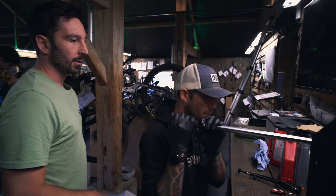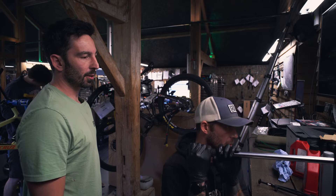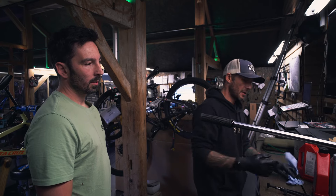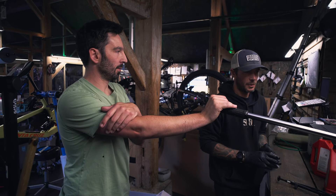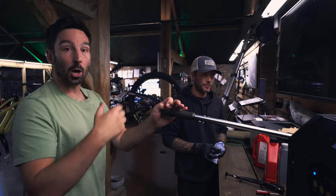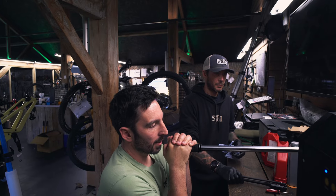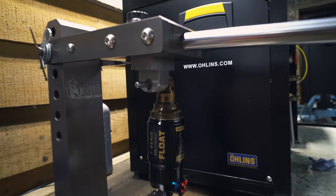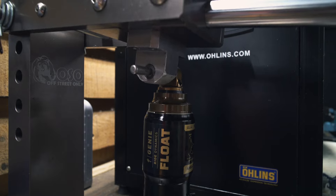Do you want to feel that? About five millimetres before the Kashima anodizing - did you feel it kick in? Yeah, it's quite far into the stroke actually. It's more subtle than I thought it was going to be. It feels like pneumatic bottom-out rather than a ramp. But I guess it's still got volume spacers so you can adjust the overall ramp of the air spring like a normal shock - it's just got this additional behaviour right at the end of the stroke.